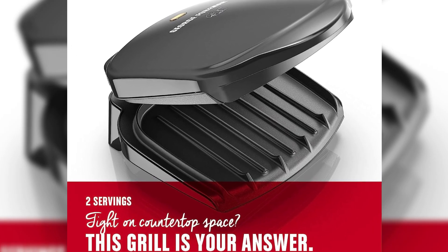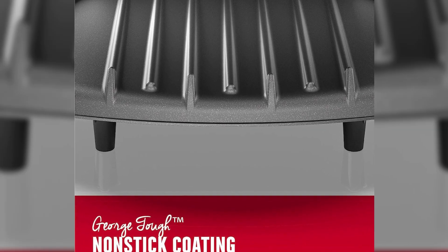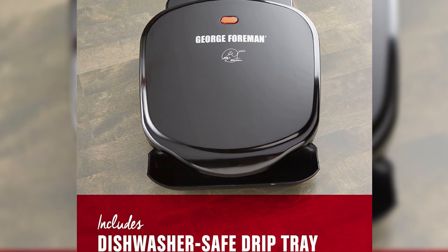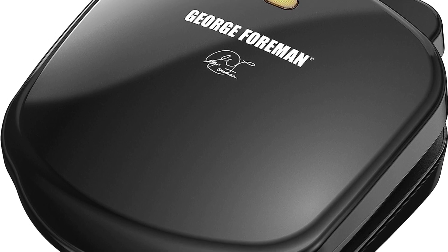Thanks to the fat-removing slope, you can enjoy leaner and tastier meals, as it helps remove up to 42% of fat. The dishwasher-safe drip tray collects excess fat and grease, saving you clean-up time. Say hello to convenient and healthier grilling!